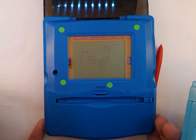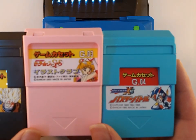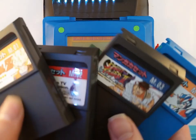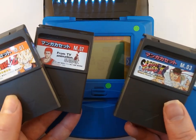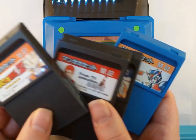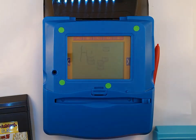This is in fact the special edition Mega Man version of the console. There were only ever four games released, of which I have three here. But the interesting thing about the games is — those were the game cartridges. Here's a bunch more cartridges: more Dragon Ball Z, Slam Dunk, Street Fighter 2, more Mega Man. These are design cartridges, or manga cartridges — that's what the M is for.